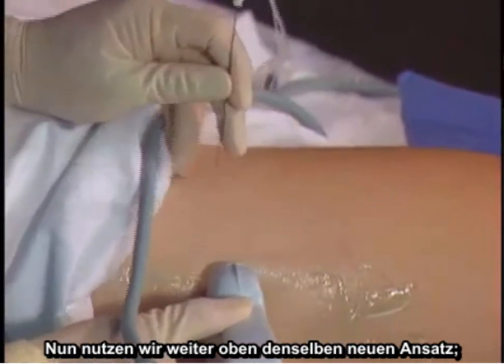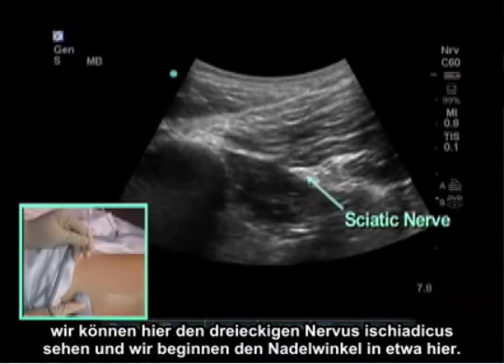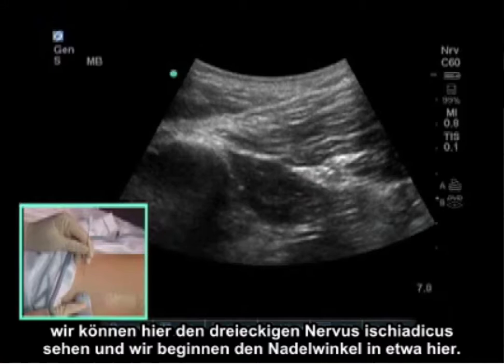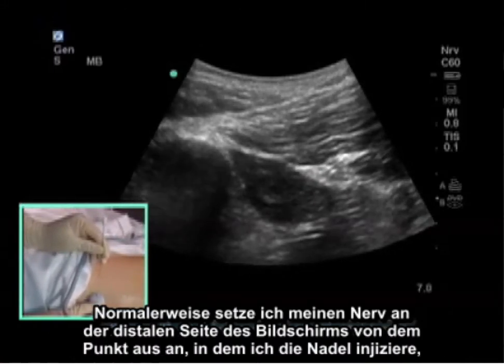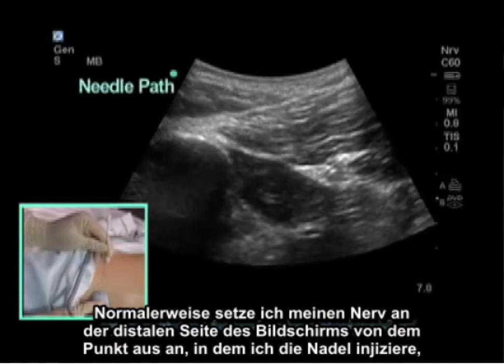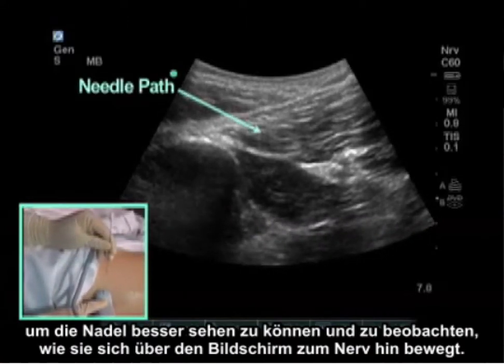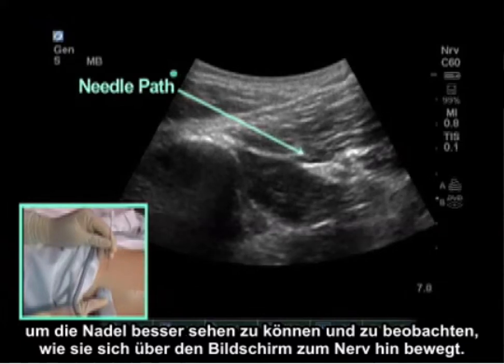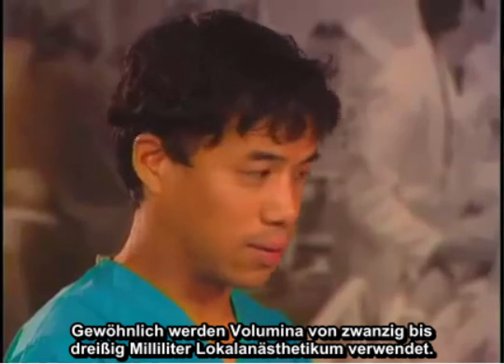Higher up we use the same needle approach. We can see the triangular sciatic nerve here and we start the needle angle accordingly. I typically put the nerve on the distal side of the screen from where the needle is entering, in order to see the needle better as it travels across the screen to the nerve. Typical volumes are 20 to 30 milliliters of local anesthetic.